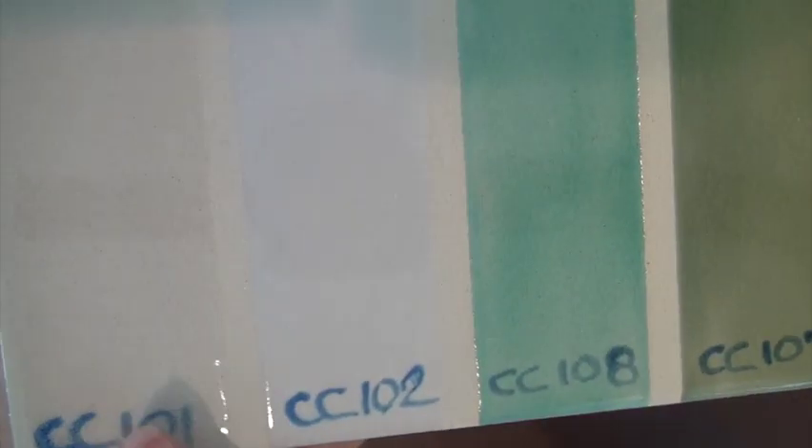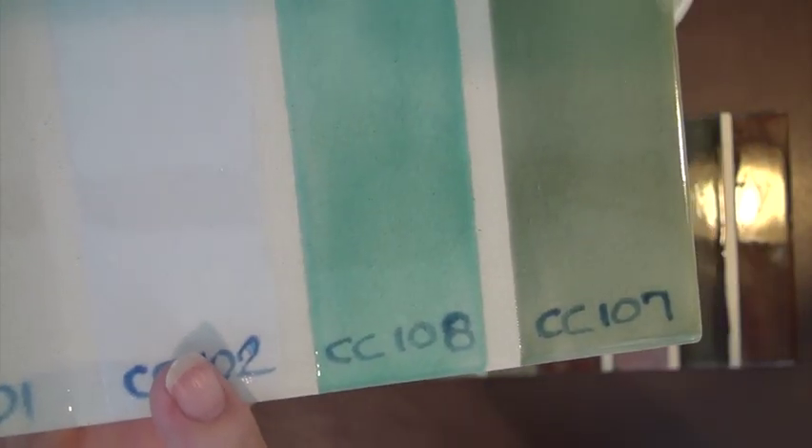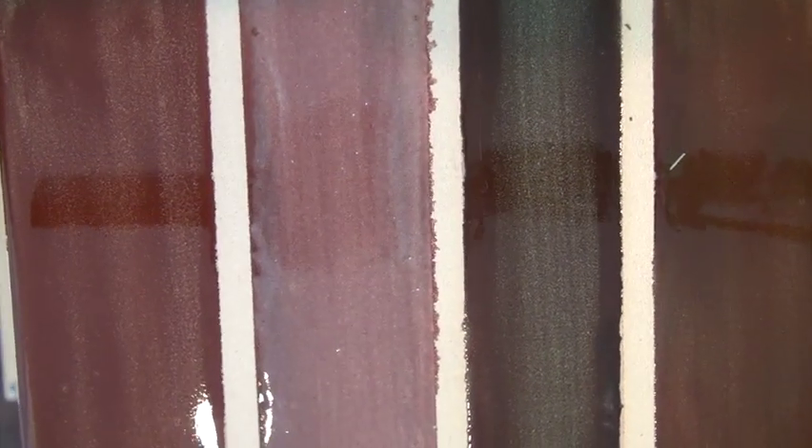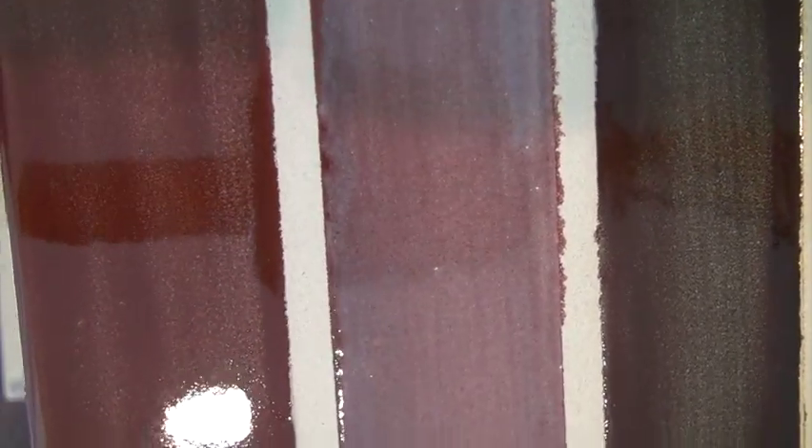Let's look at the fired results of classic crackles. This is on bare bisque, and it did its job with fine lines and crazing. This is over one thin coat of stroke and coat — we're pleased to show it crackled over the one thin coat, but will not over three coats. The last tile is over fundamental underglaze. You can see classic crackles looks different over colors; the crackling or crazing is not as obvious.